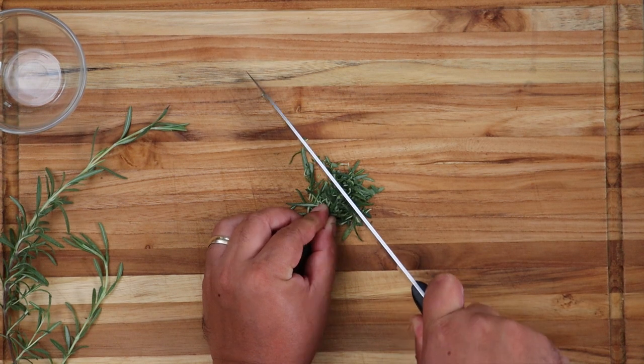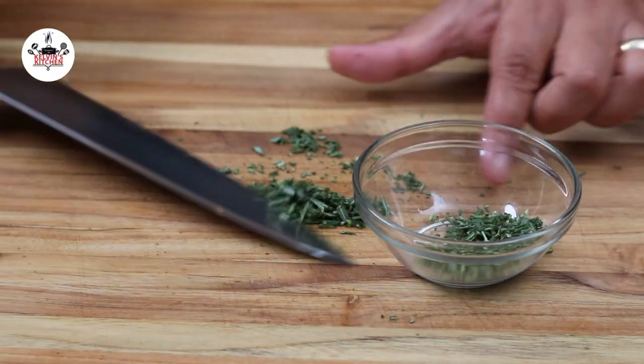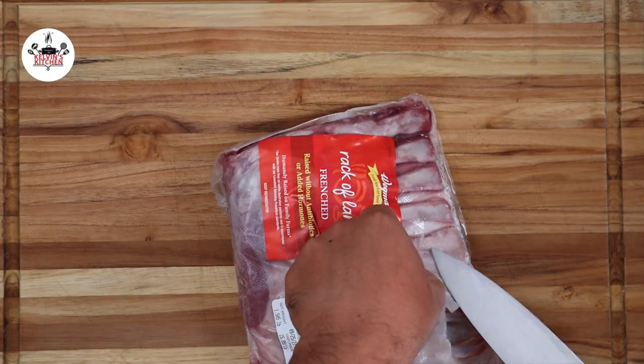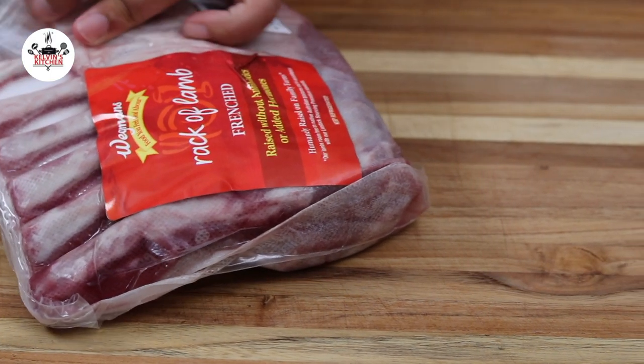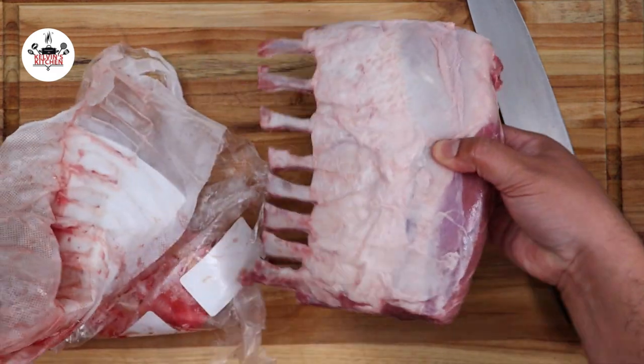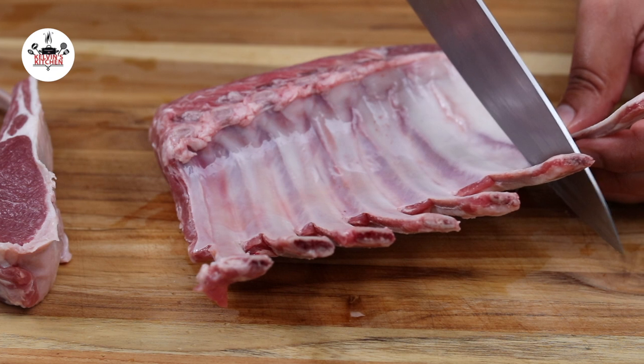To begin, we're mincing one tablespoon of fresh rosemary. For this recipe, we're using one and a half pounds of rack of lamb. Slice the rack of lamb into individual lamb chops.